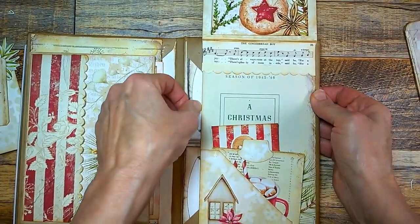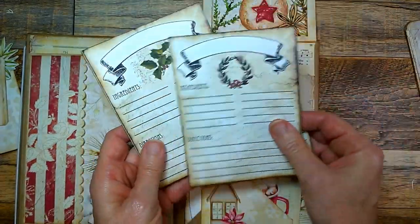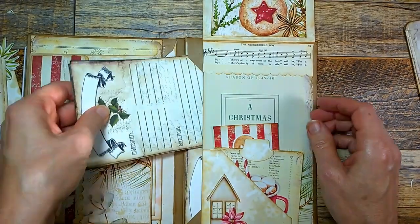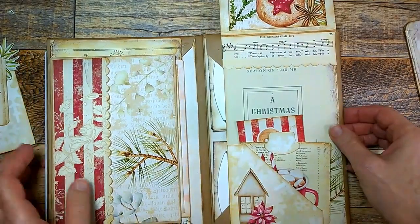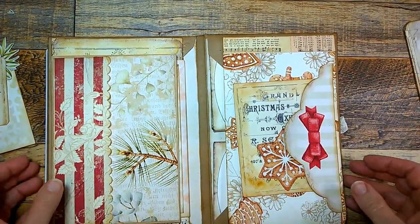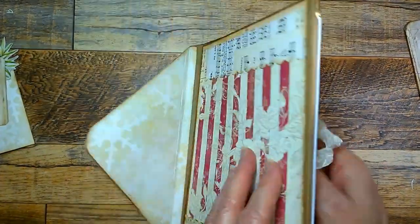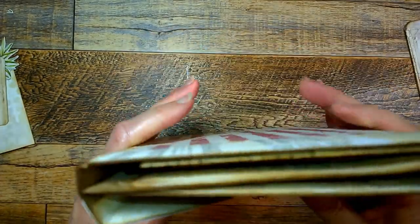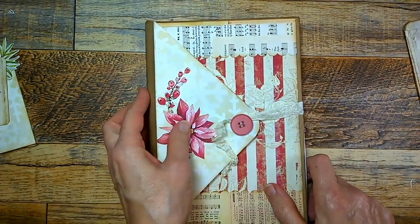And then over here we have six recipe cards. Each one has a slightly different design on it, but there's six of these cards that fit right inside there and you can put your favorite recipes on there. So that is the little journal folio, and it all comes together and just ties up in a nice little neat package like that.